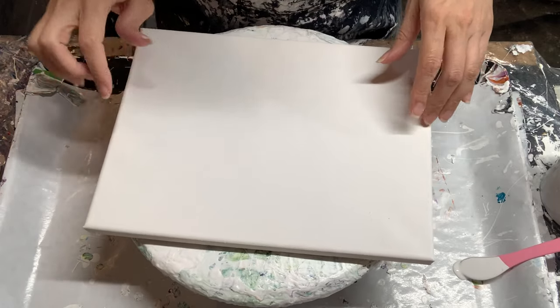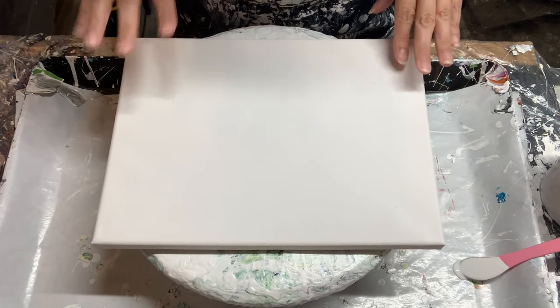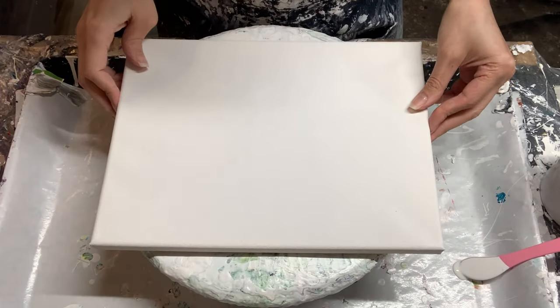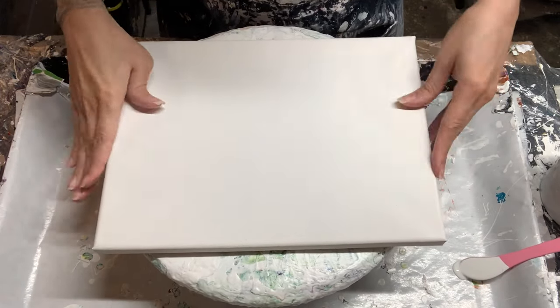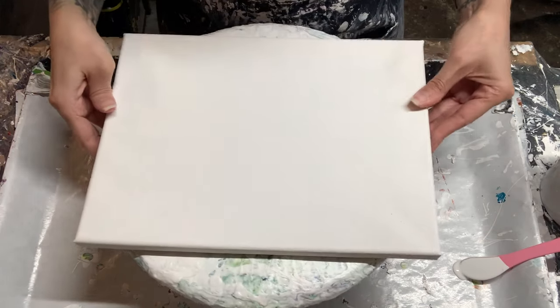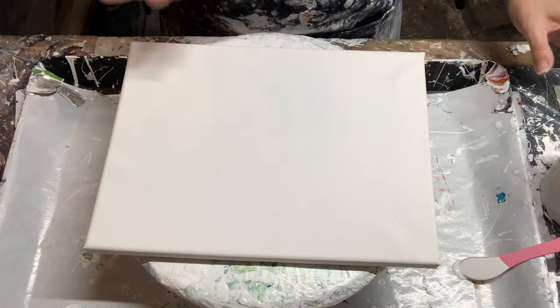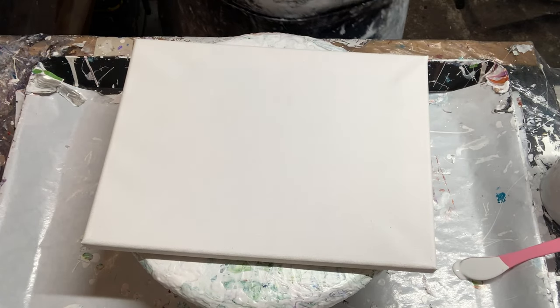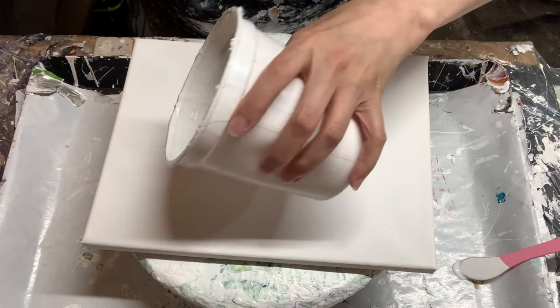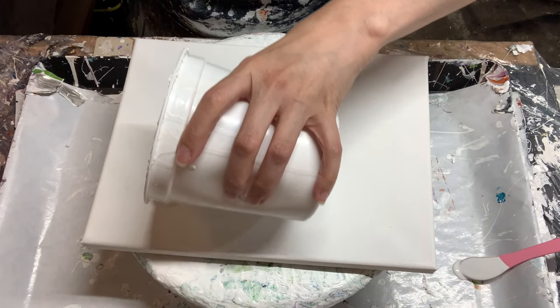Alright, this piece we're gonna do — this is a 9 by 12 canvas and I have it secured with a little bit of pillow paint on my dry spinner. So once the paint starts flowing it'll adhere more as I'm moving it around, but I usually stick some pillow paint on there. And the pillow we're gonna be using is the Glidden Premium in Satin.